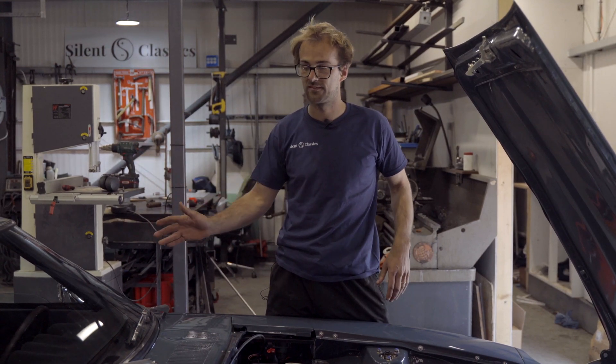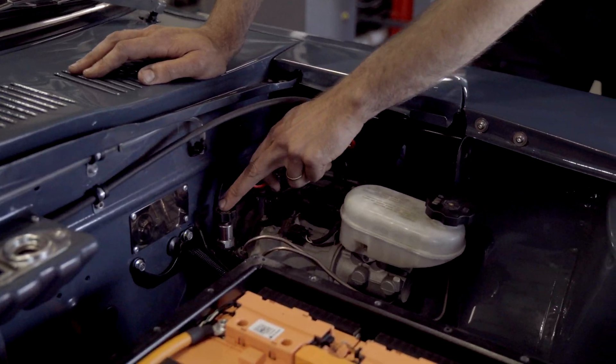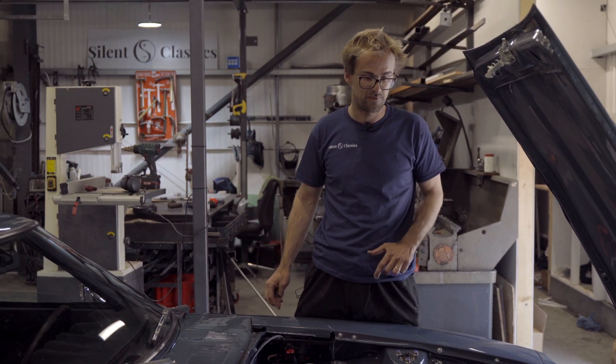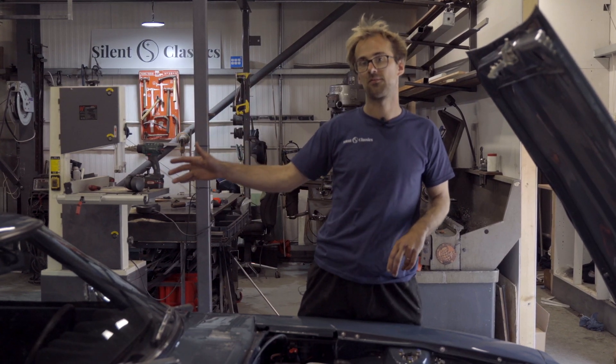All this 12 volt stuff is fairly standard but we've made our own loom from scratch for that. We have a brake bias valve here so we can control the front to rear braking, because this thing is really fast so it needs to stop. We've also got four pot brakes on the front and upgraded disc brakes on the back.